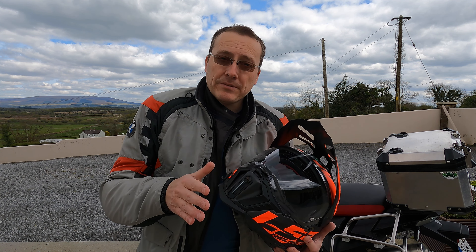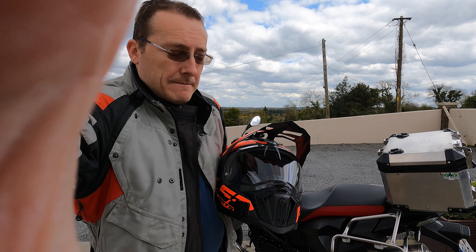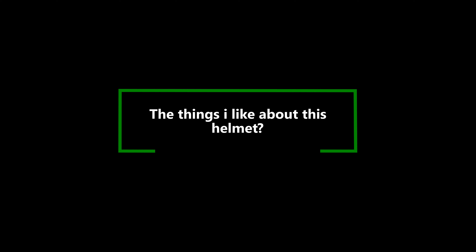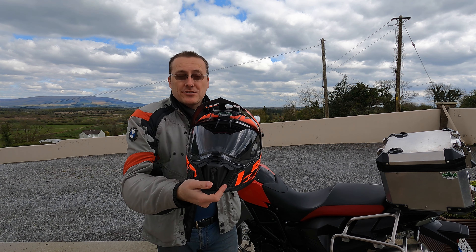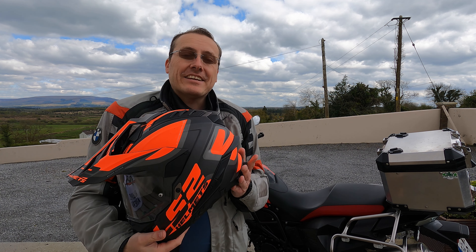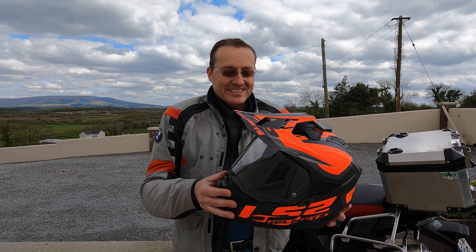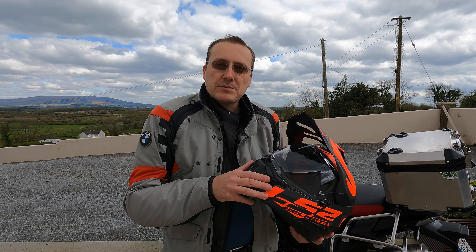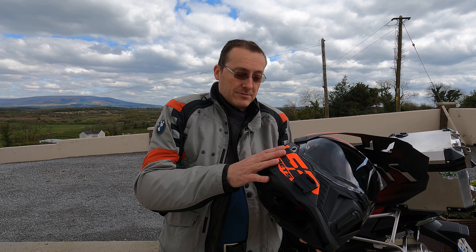I'm going to try the helmet on so you can see what it looks like — front profile, side profile, and rear. In terms of weight, it's 1.45 kilos — a really light helmet. If you've had a heavier helmet and try this on, you'll notice a significant difference. My previous Shark helmet was significantly heavier and you could feel it just by picking it up, let alone wearing it.